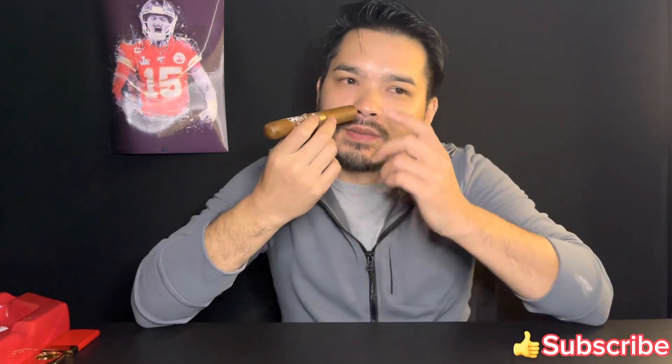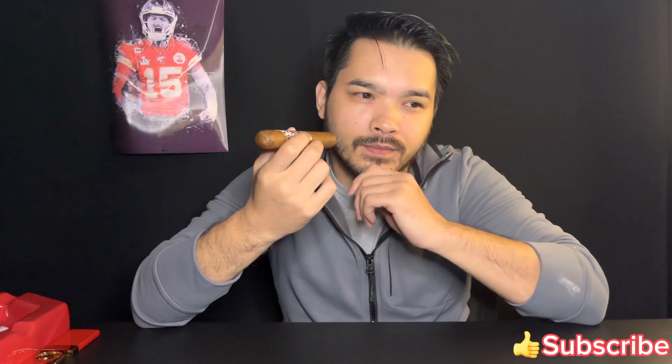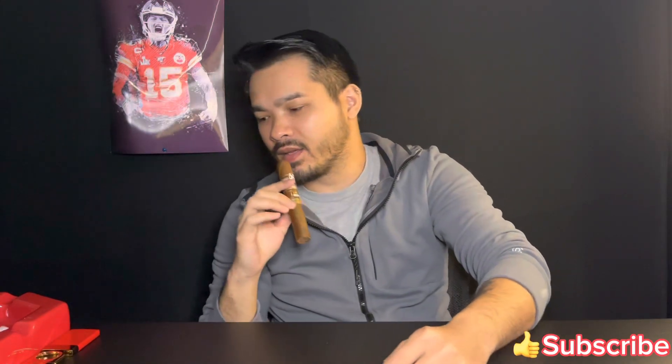On the wrapper there's nuttiness and a sweetness, like a sweet fruitiness. All right, let's cut it and light it.